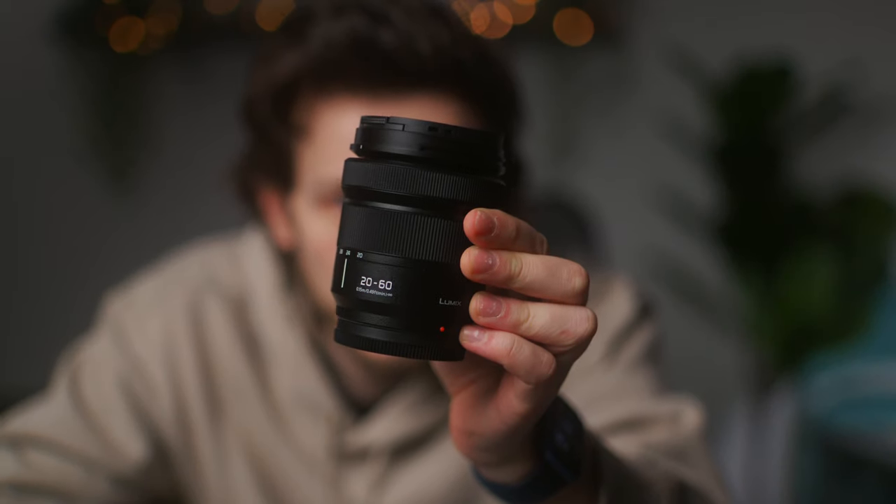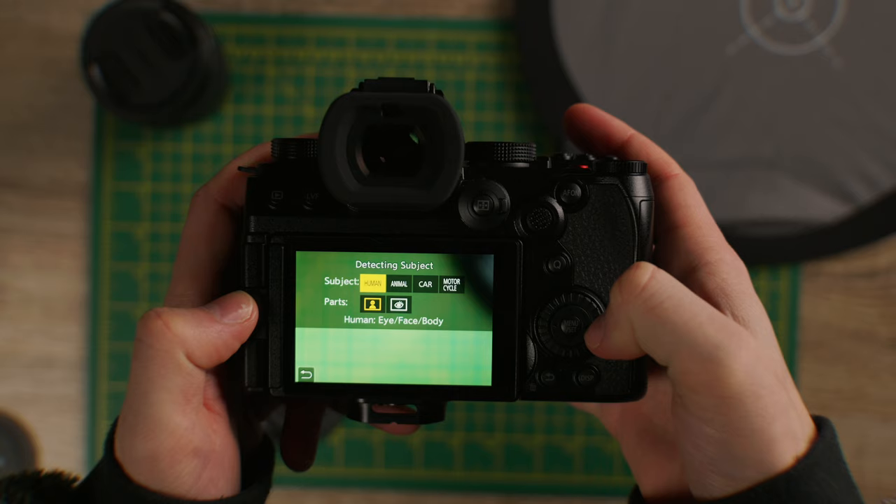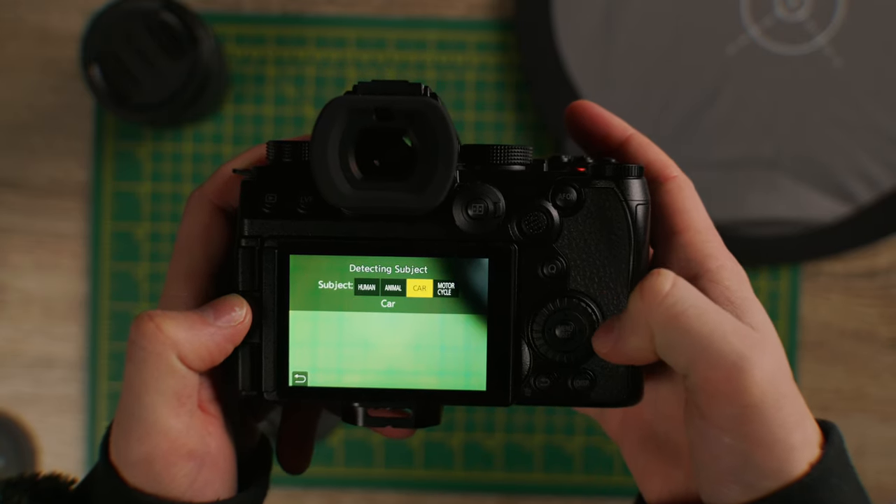The other main improvement in this new firmware is with the autofocus. The S5II and the S5IIX already made a huge leap forward in autofocus performance over other Lumix cameras with the new phase-detect autofocus system, closing the gap with other camera brands. That gap has been closed further because they have now introduced Animal AF, car and motorbike autofocus — the same as what we saw previously on the brand new G9 II.